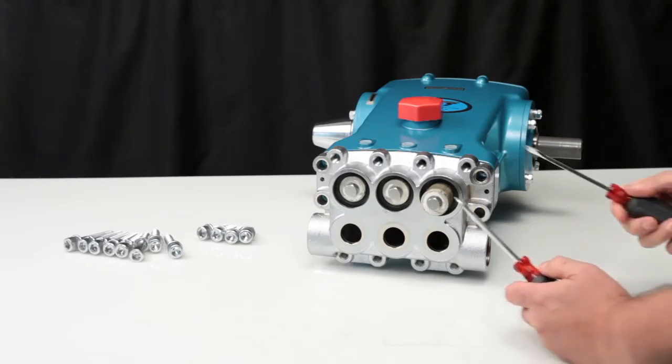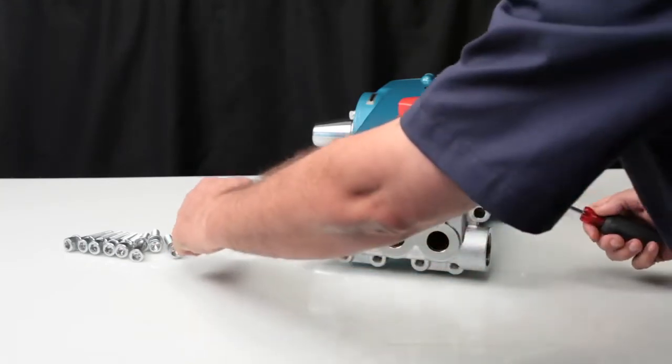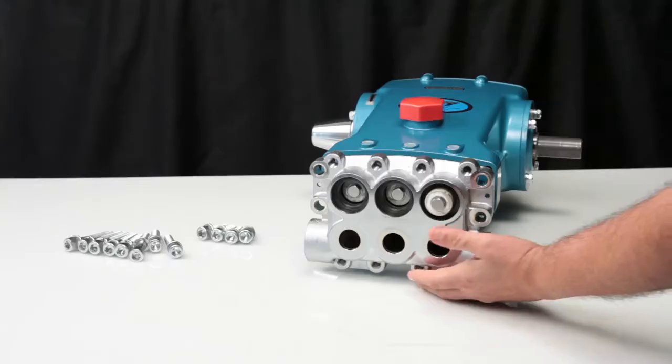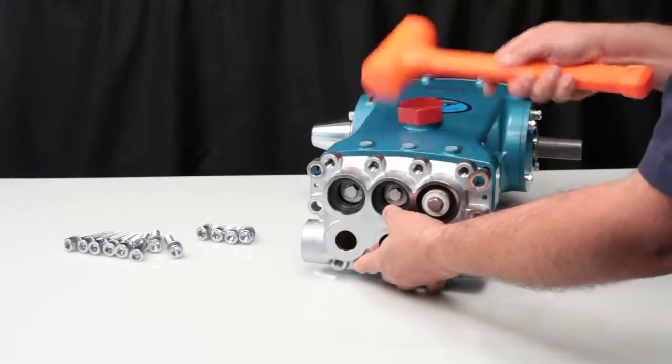Next, use two flat tip screwdrivers, one on each side between the inlet manifold and crank case, and pry away from the crank case. While supporting the manifold, use a rubber hammer to tap away from the crank case and completely remove.